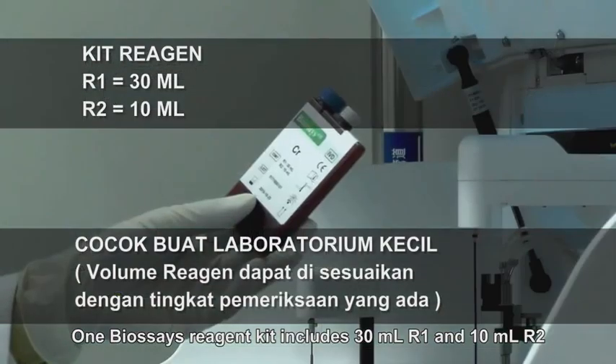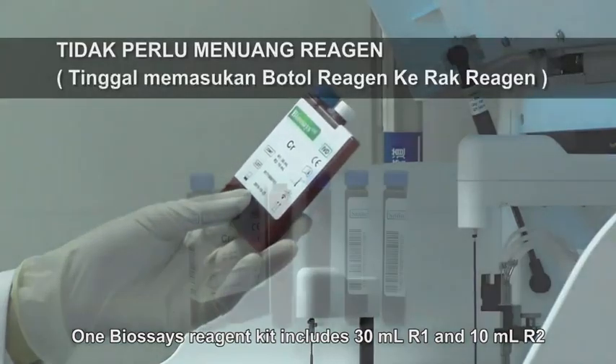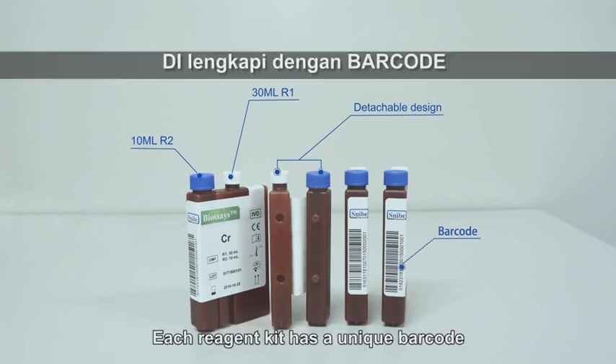One BioSage reagent kit includes 30 milliliters R1 and 10 milliliters R2. The smart design reagent kit enables loading R1 and R2 at one time, and each reagent kit has a unique barcode.